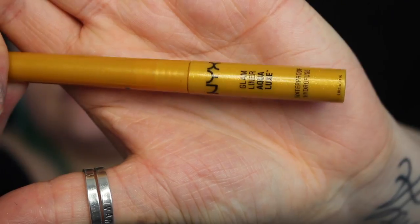On the lids I'm packing on a little bit of that cream shade that we used right at the beginning. Next I'm creating the gold liner using the NYX 24 Carat Glam Luxe liner.